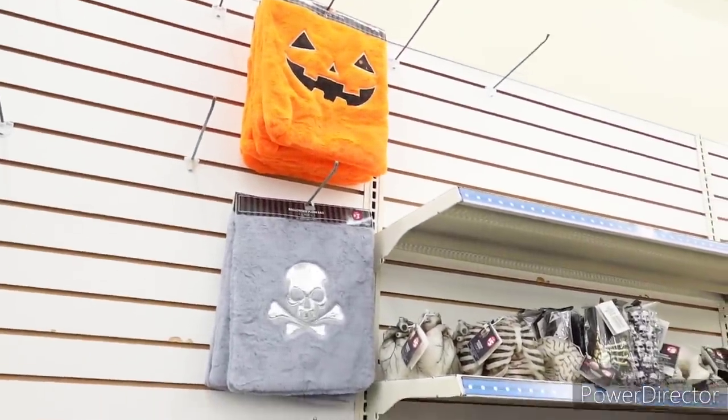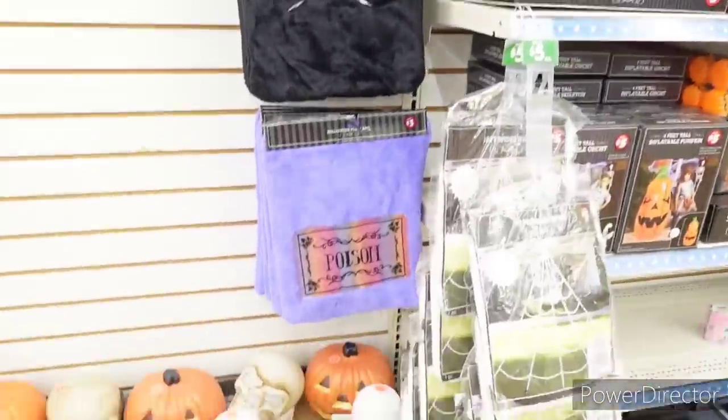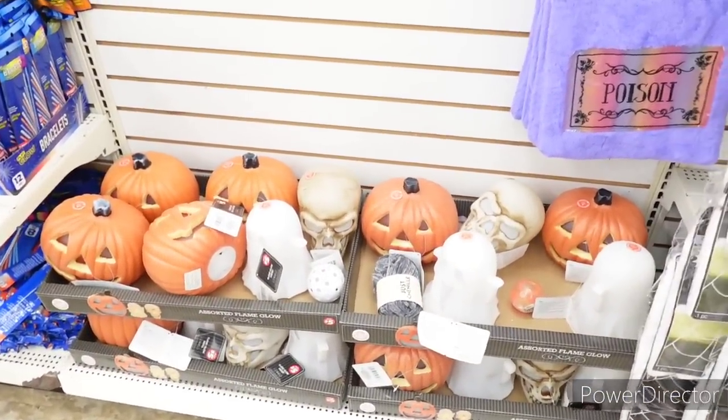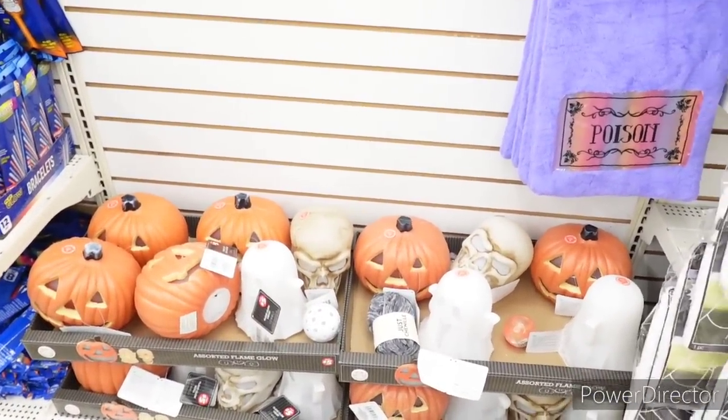So you can come here and get your whole life, honey. Leave that Target alone — you can find just as good items over here at Dollar Tree Plus, and anywhere else I do believe.